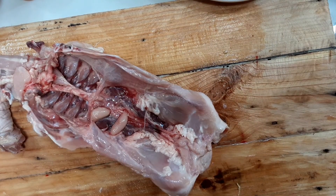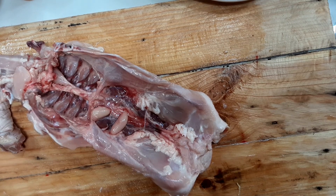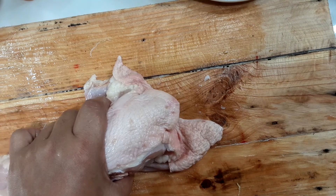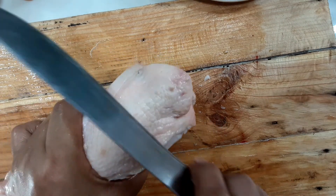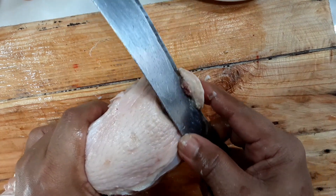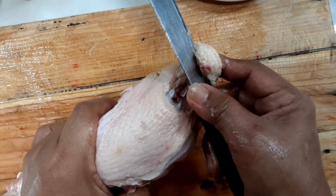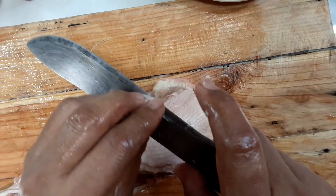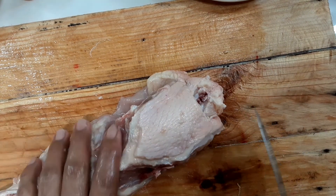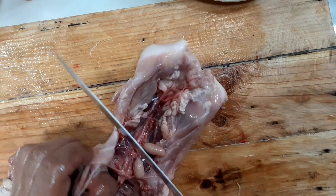Sa backbone, you can decide paano mo siya iluluto. Pwede mo siyang isali sa tinola. Basta matanggal lang yung mga fats ng chicken na nagdadala ng lansayan — yung sa kanyang puwit banda, malansang-lansayan. Hindi yan dapat sinasali sa pagluluto. Siguraduhing tanggalin. Madali lang naman siyang tanggalin.